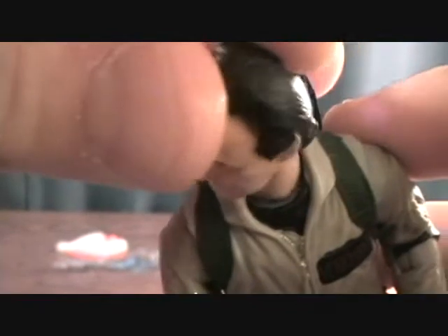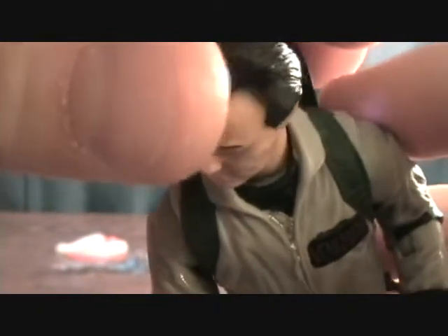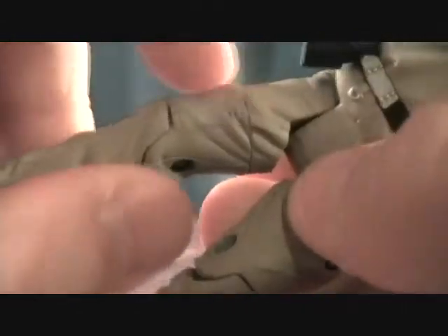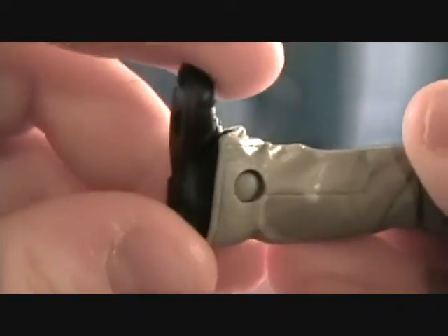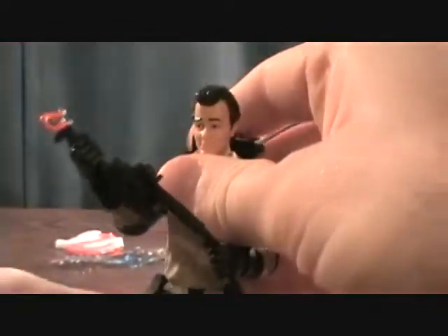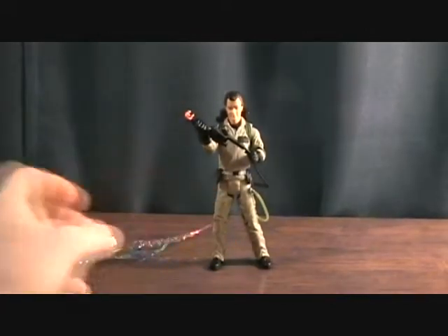For articulation, you have a really nicely jointed head — the joint is at the base of the neck and has a good range of movement. You have a ball-jointed shoulder, ball-jointed elbow, and a swivel at the wrist. There's no torso joint, but you do have a swivel at the waist. The hips are similar to Movie Masters or DC Universe Classics, with a swivel at the top of the thigh, a single-jointed knee, and a back-and-forward pivot at the foot that also rotates a little side to side.